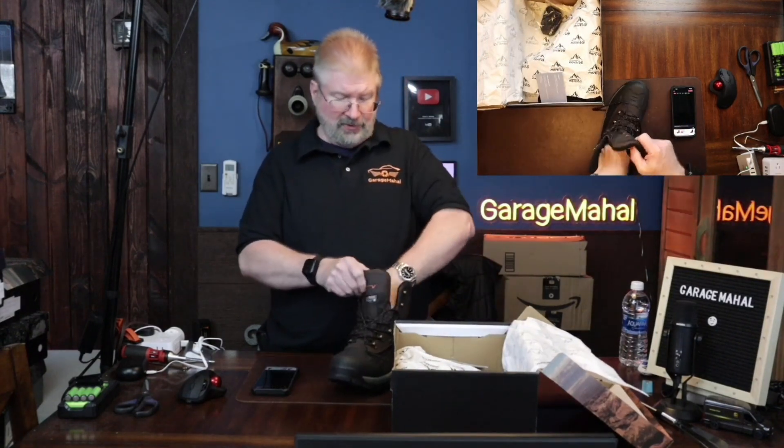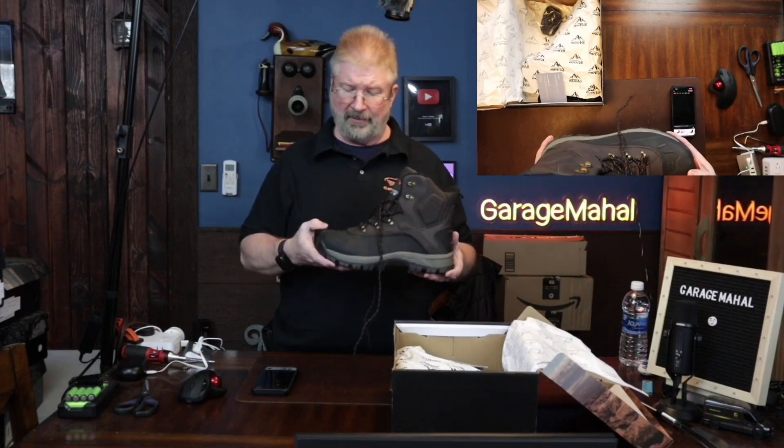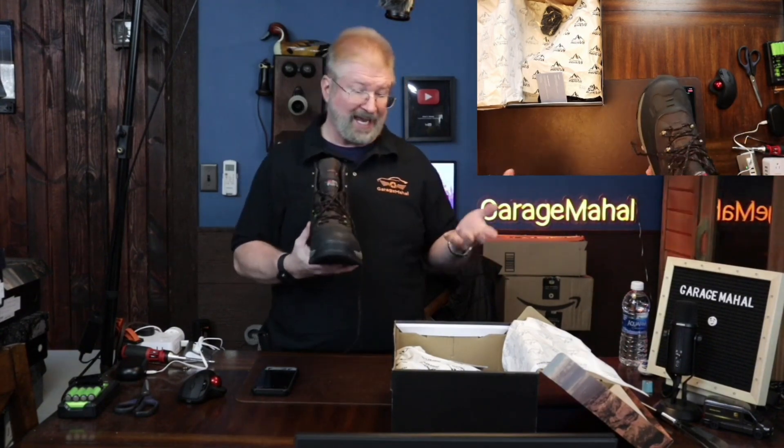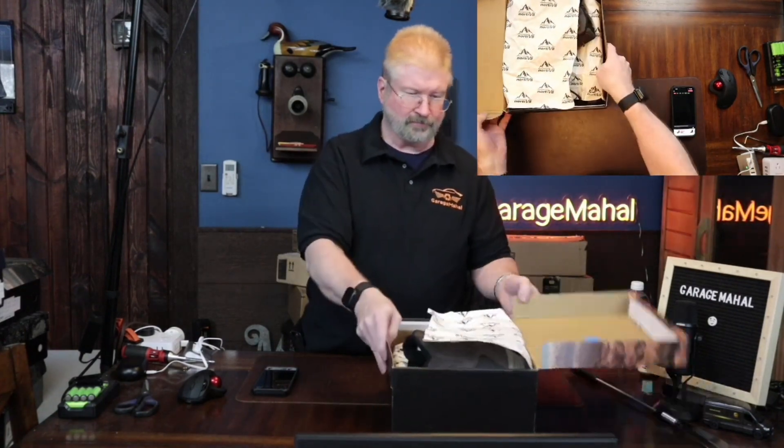I can enjoy these in the great outdoors — what a great boot. This is another one I was wearing around for a little bit yesterday and it just felt great. I just can't wait to get them outside. I can definitely enjoy them a lot better out there.